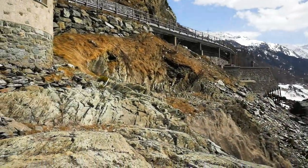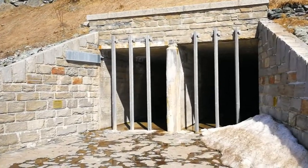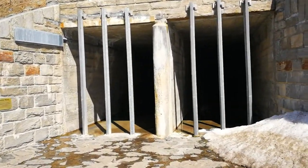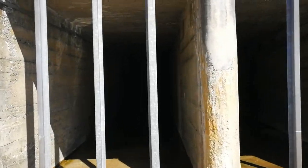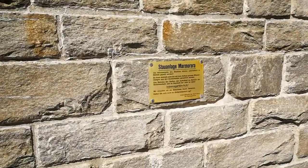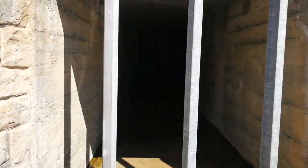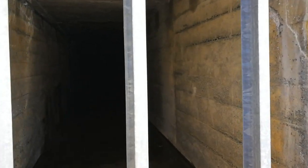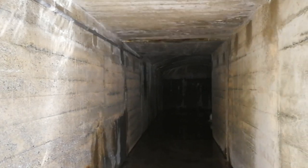You can even see here — this is one of the tunnels where the water can flow out. You could just walk inside if it were allowed, of course. Here is some information about it. It's a huge tunnel where the water can go out.